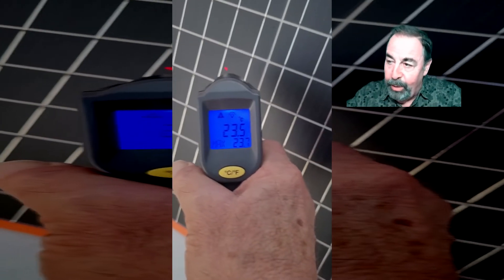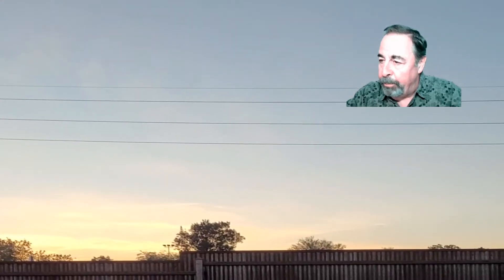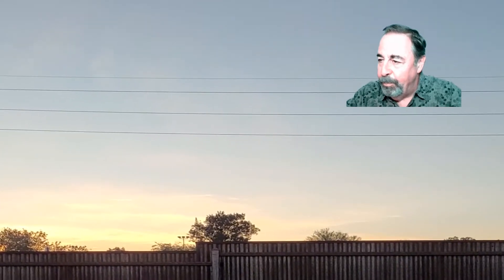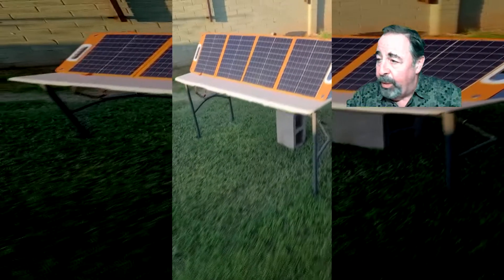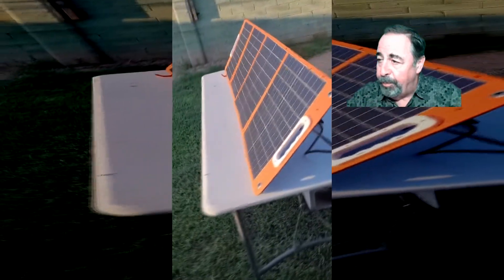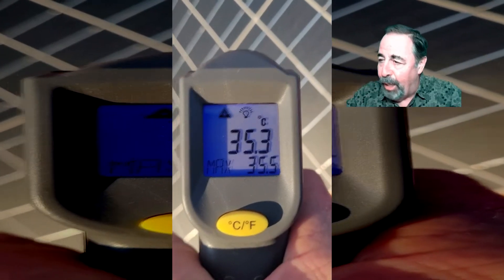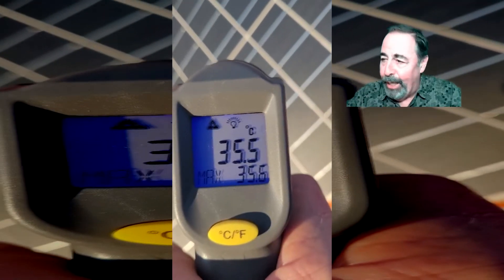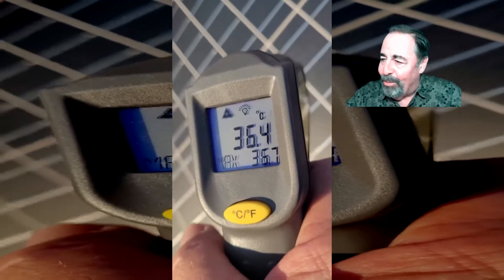Interesting — the solar panels without the sunlight are the same temperature as the ambient air temperature. The sun hasn't come up yet. Now it's 6:30 a.m., still 23 degrees Celsius, and we do have direct sunlight now on the solar panels. They're almost double the temperature once you get some light on them. So the temperature has something to do with the process of generating electricity, is my guess. If you have a scientific explanation, leave a comment down below.